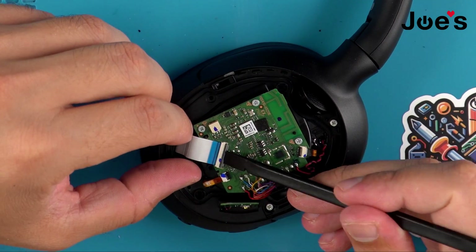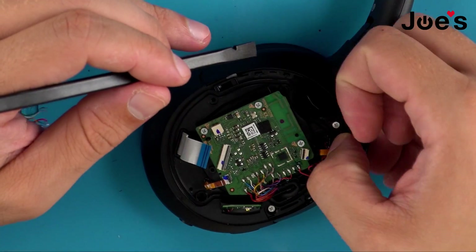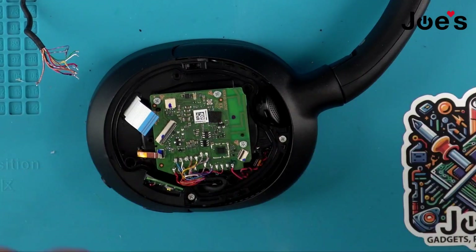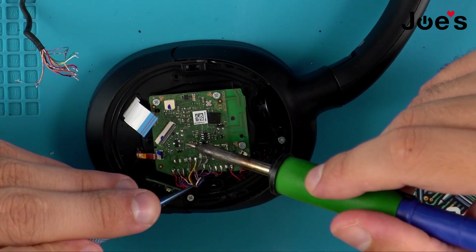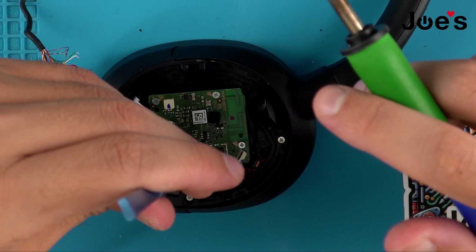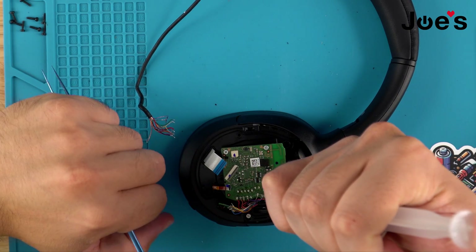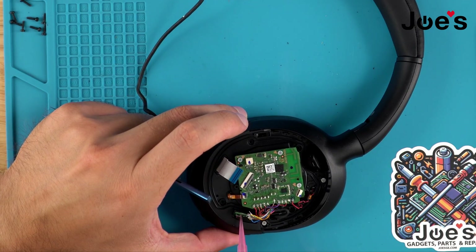With our plastic spudger, flip all the clips up to unplug all the ribbons from the bluetooth board. Now we're going to proceed with unsoldering the main internal wire — adding flux. Once all those wires are unsoldered, add flux to the last set of wires. There are two wires over here as well — we'll go ahead and unsolder those.